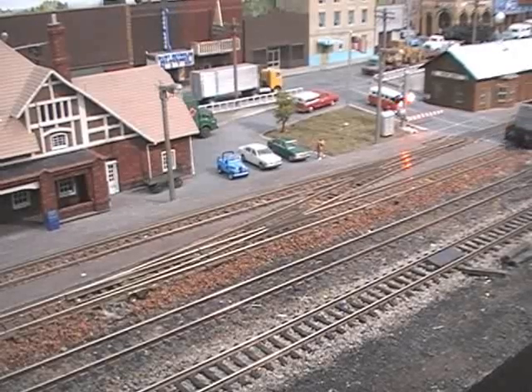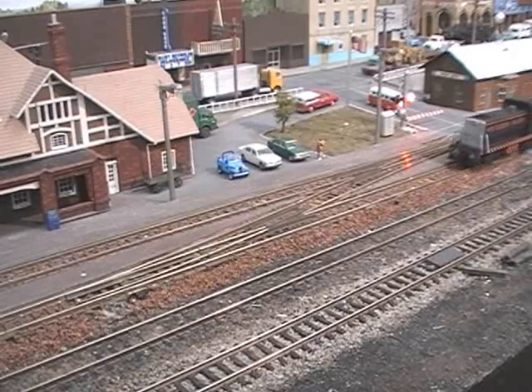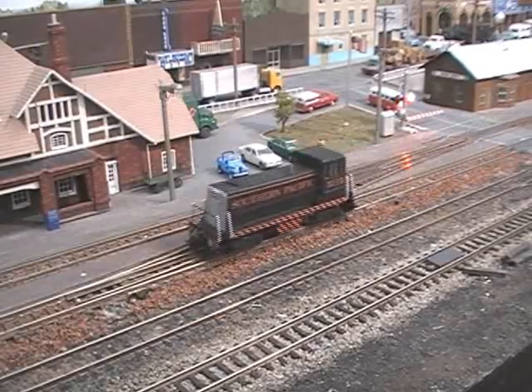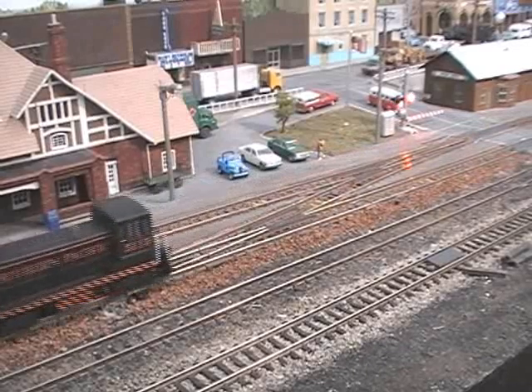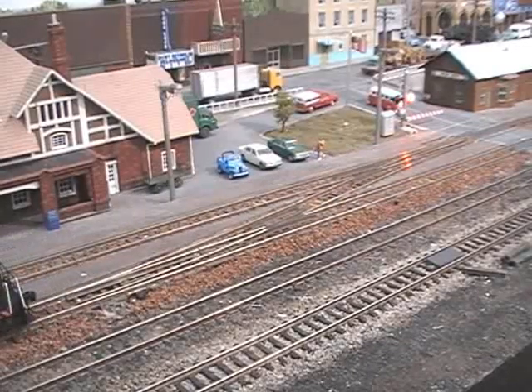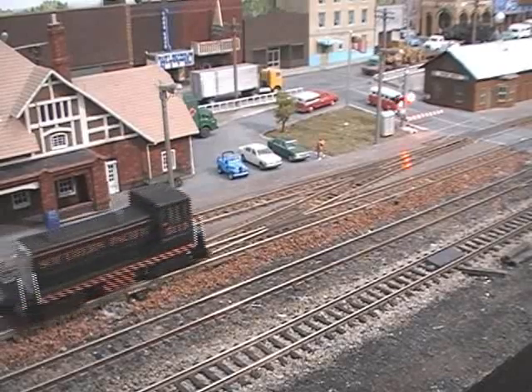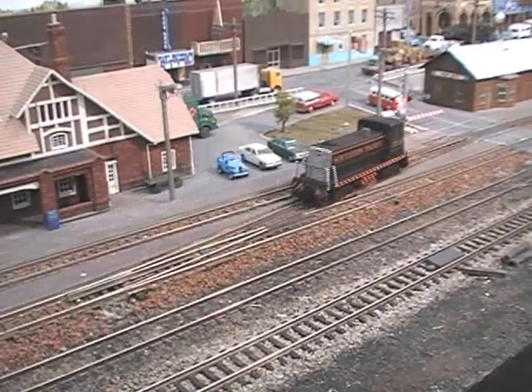Now what I'm doing here is running this through a number six crossover, code 80, and this is a demonstration of both the slow speed and of the electrical pickup ability. Because if it'll go back and forth between a number six Atlas, it'll pretty much pick anything up. And this is the standard test I do for electrical pickup on all my kits.